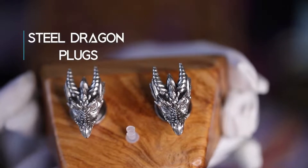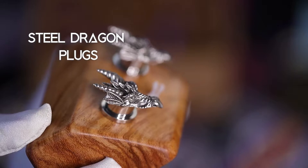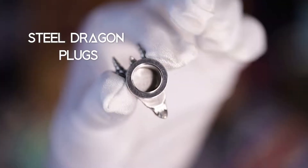Channel your inner Targaryen blood with these impressive steel dragon plugs. The dragons are made from rhodium-plated base metal and the plugs are offered from 2 gauge to 12 millimeters. The pieces are screwed on in the back and are externally threaded.